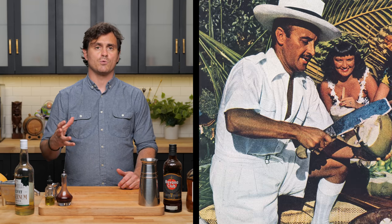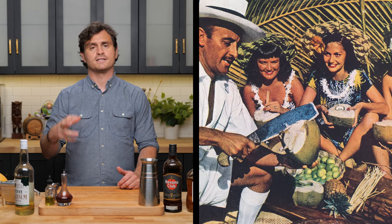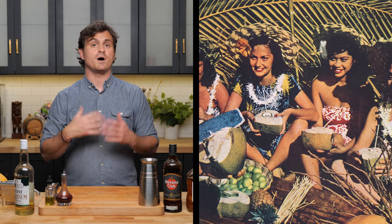The next one is the Don the Beachcomber recipe from the mid-1950s. According to Jeff Beach Bum Berry, who is basically the historian of all these drinks, Don the Beachcomber came up with this particular Mai Tai in response to the popularity of Trader Vic's Mai Tai. At that point, Mai Tais were so popular he had to have one on his menu.